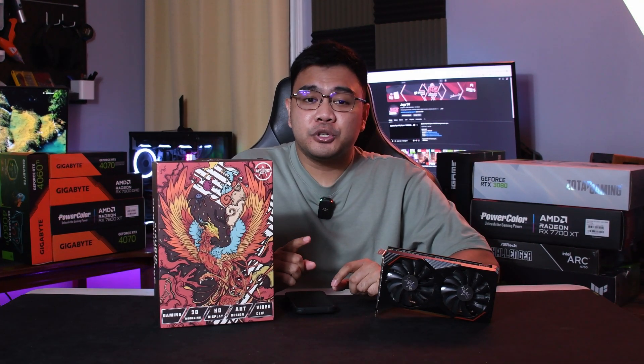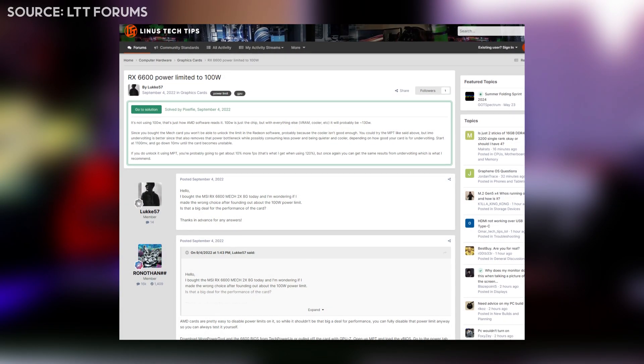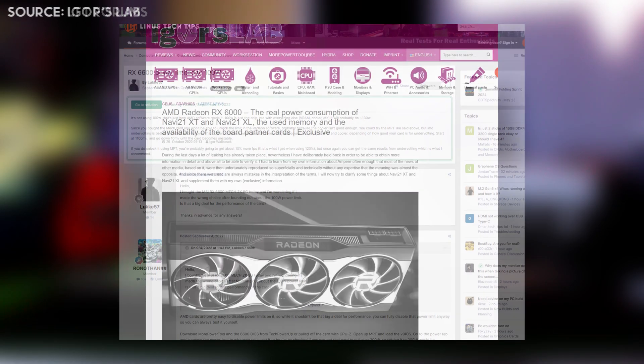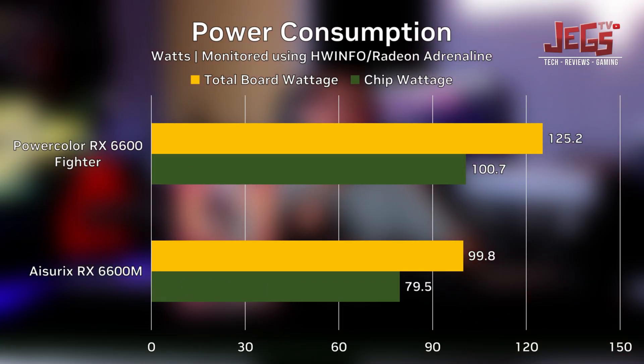As for power consumption, a quick note: the entire RX 6000 series GPUs only monitor chip wattage instead of total board wattage. The RX 6600M is no exception — we only monitored an average of 80 watts on the RX 6600M and 100 watts on the regular RX 6600. Their total power consumption should be around 100 watts and 120 watts respectively.